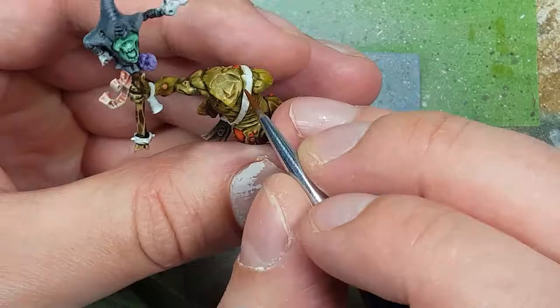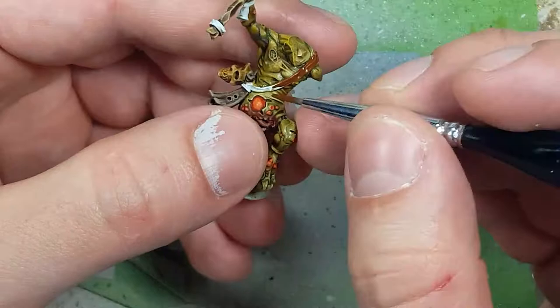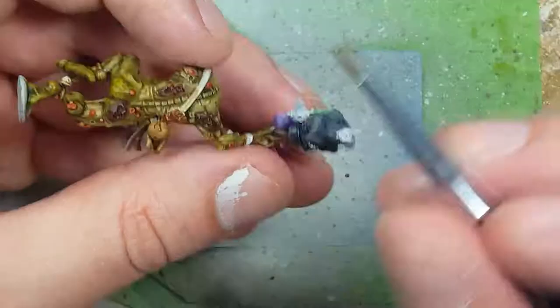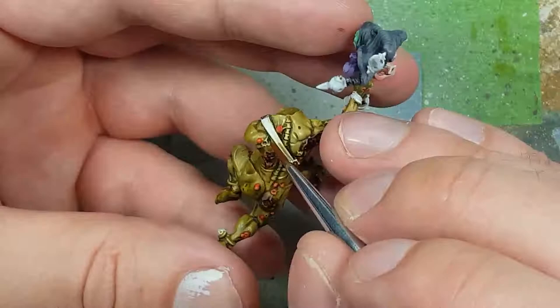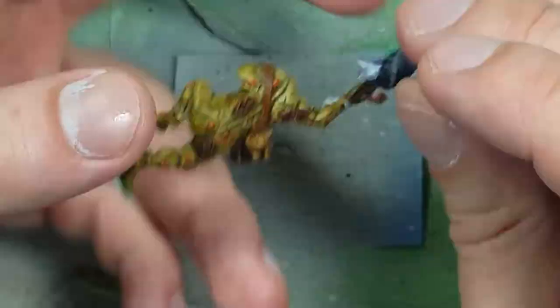With Mournfang Brown — and spoiler, I only end up using Mournfang Brown — I paint the leather straps on his side and the straps holding the bagpipe pieces together. Since the Mournfang Brown was slightly watered down, the underlayer of Pallid Witch Flesh and White Scar showed through naturally, creating a highlight effect without any extra work. So I decided to keep it.